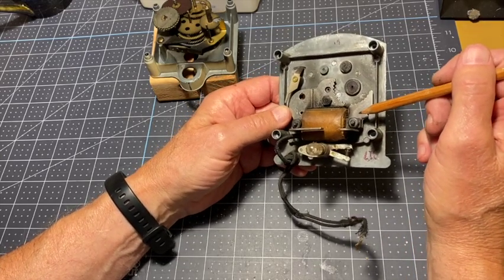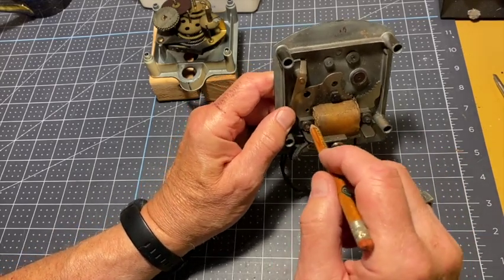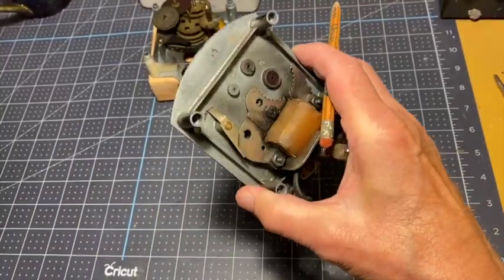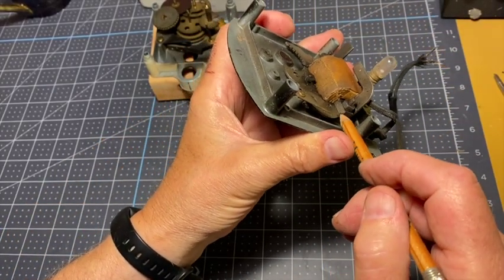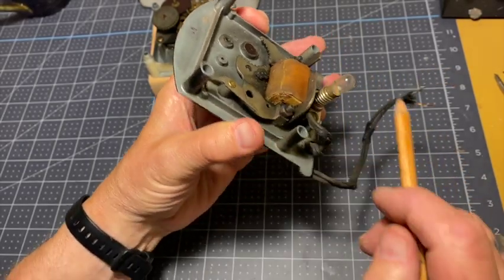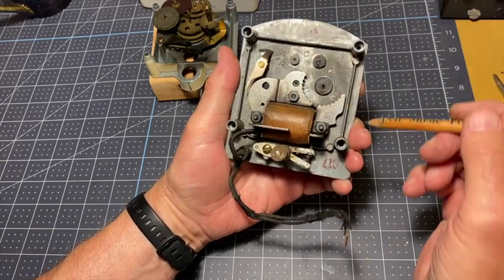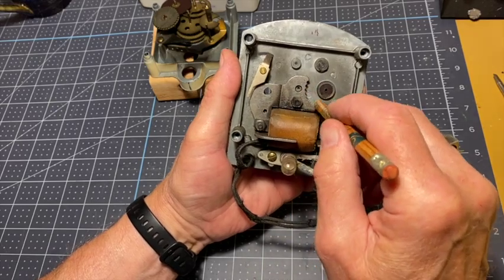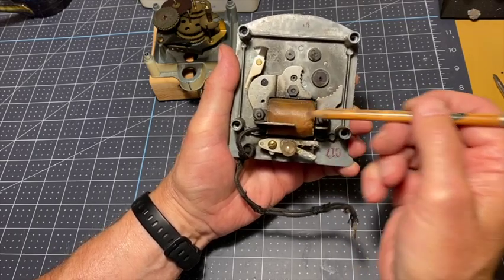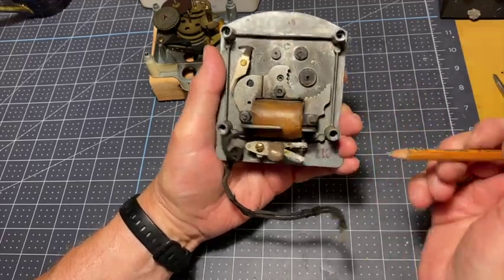Let's back up a bit. There are some steel plates — they're hard to see right here — a stack of steel plates that go through the center of the coil. On one end is this notched plate, and on the other end is attached this notched plate. As the electricity goes back and forth through here creating north-south, north-south, north-south, these plates are going north-south, north-south, north-south.